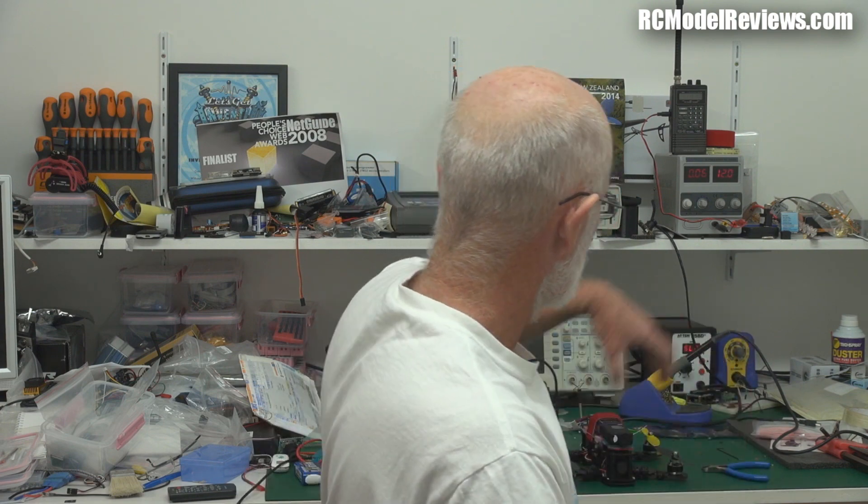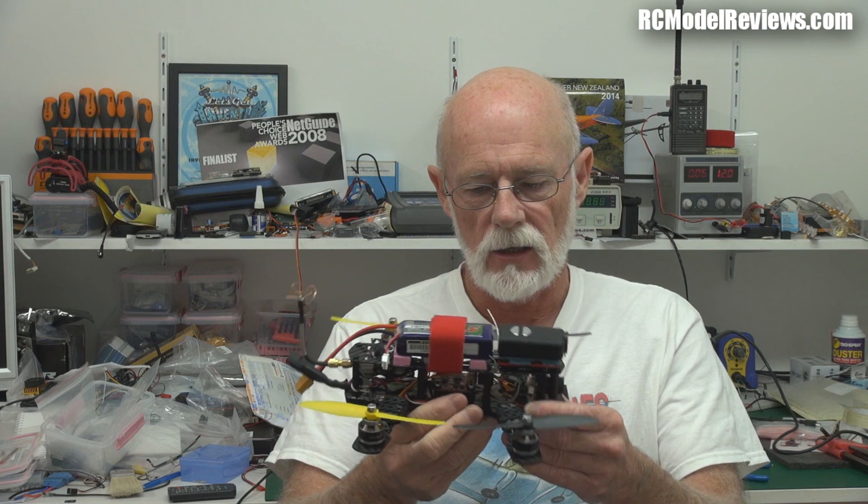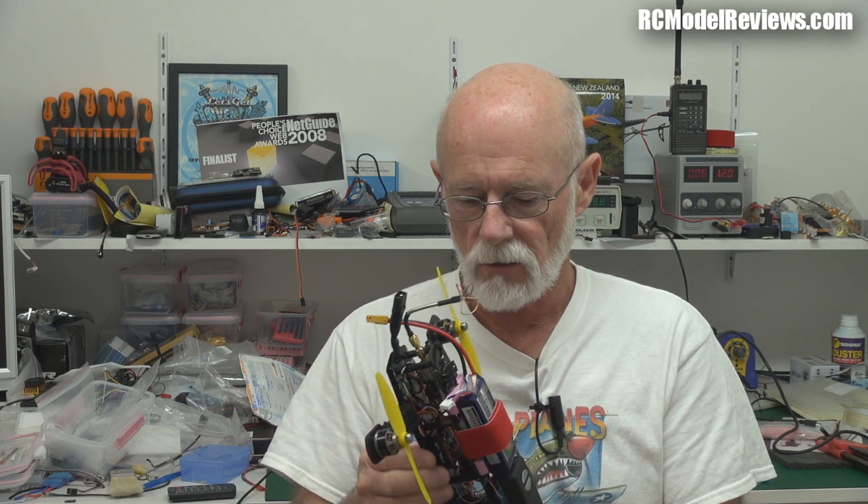Hello and welcome back to RC Model Reviews. Today I want to talk about the Blackout Mini H Quad — so small you can lose the thing. The design of this little quad is quite outstanding. I'm very impressed with the way it's been engineered. A lot of thought has gone into the design of this craft and as a result it's very easy to build and it is incredibly strong.